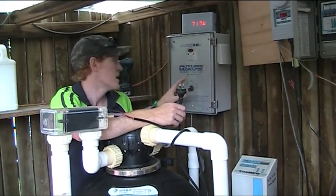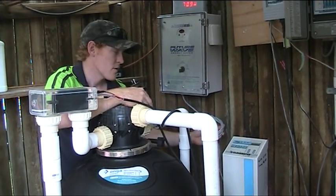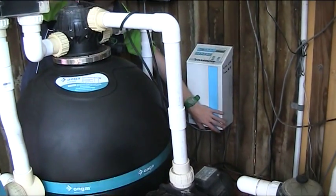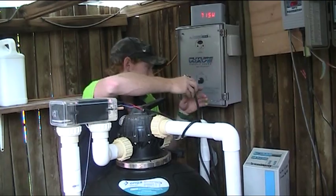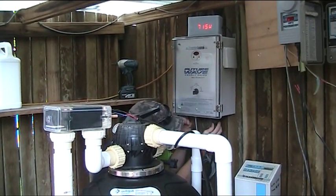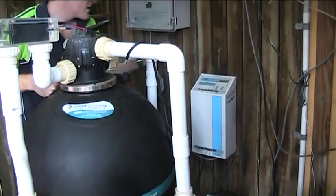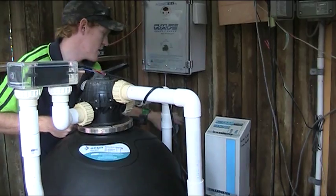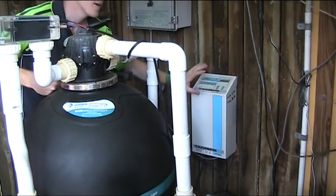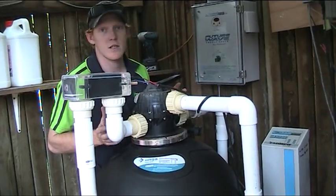We then come over to our FutureWave Pool Pump Energy Saver, and there's a grey lead coming out of the bottom. That grey lead goes into the bottom where I've just pulled this from — out of the chlorinator — and then the pump, which is this black one, goes into the bottom. So what we've done there is worked from the pump through into the FutureWave unit, come out of the FutureWave unit into the chlorinator, and the chlorinator is connected to mains power. It's a very simple setup.